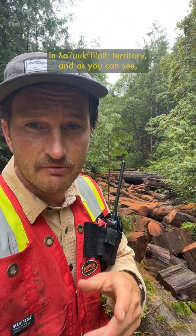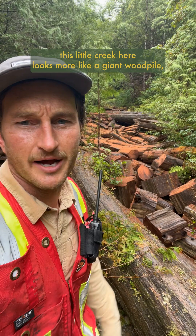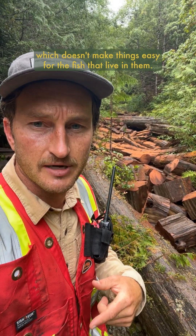We are out here in a tributary to the Kennedy River in Tlocut territory, and as you can see this little creek here looks more like a giant woodpile, which doesn't make things easy for the fish that live in them.